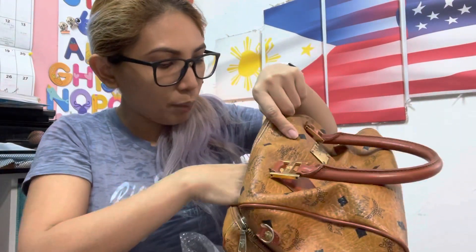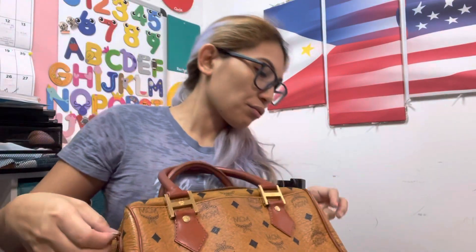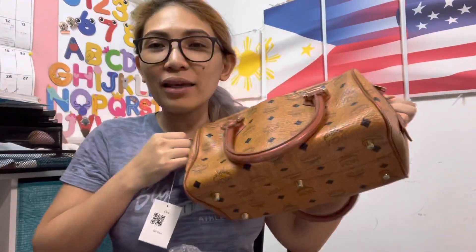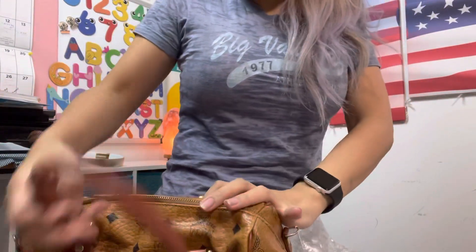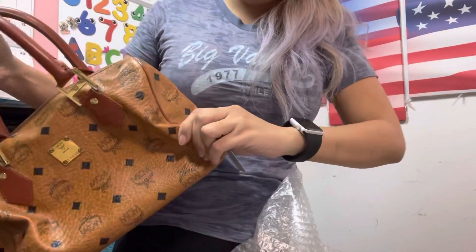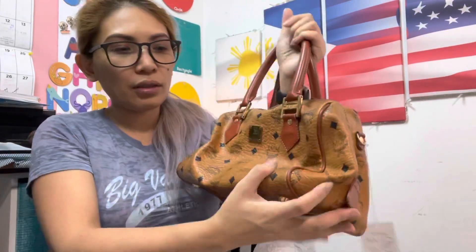But everything else is looking perfect — look at that! You can even put some... there are rings on the side and you can make this into a messenger bag. I'm a messenger bag kind of girl, so I'm gonna use it like that, or you can use it like this. It's just like a Speedy 25 really. I'm gonna make sure that zipper will be worked on — I think I'm gonna bring it in to the store to have it checked.